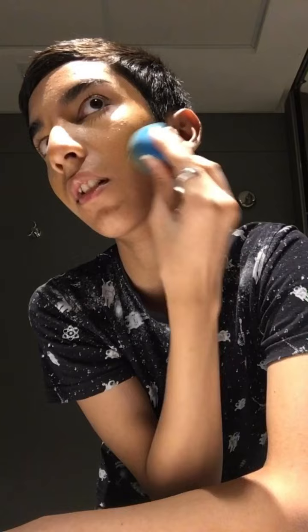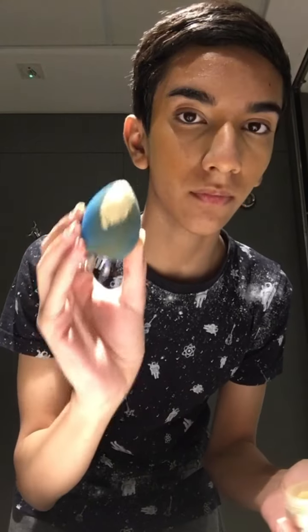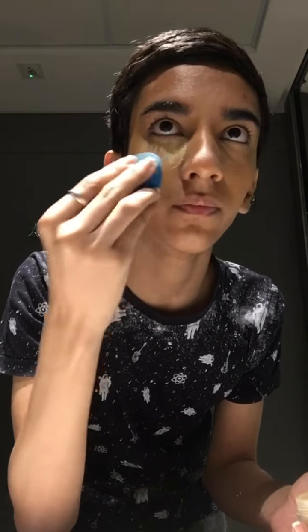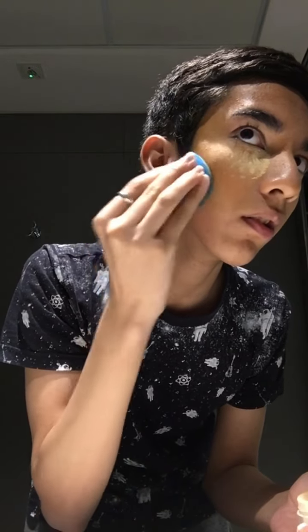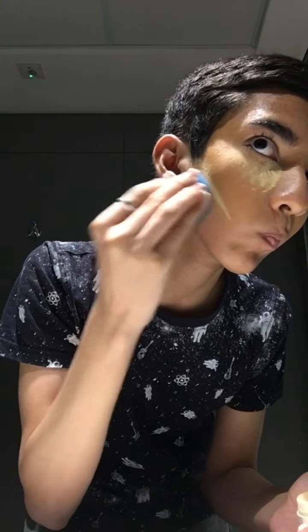I also made two lines with the light-shaded concealer to actually lift the face again, and just blended that out. You can kind of see the difference — it might not be very visible on camera but in real life it is. Now I'm using some loose powder to set everything, going in under the eyes and below the cheekbone, then doing the same on the other side and blending it out.